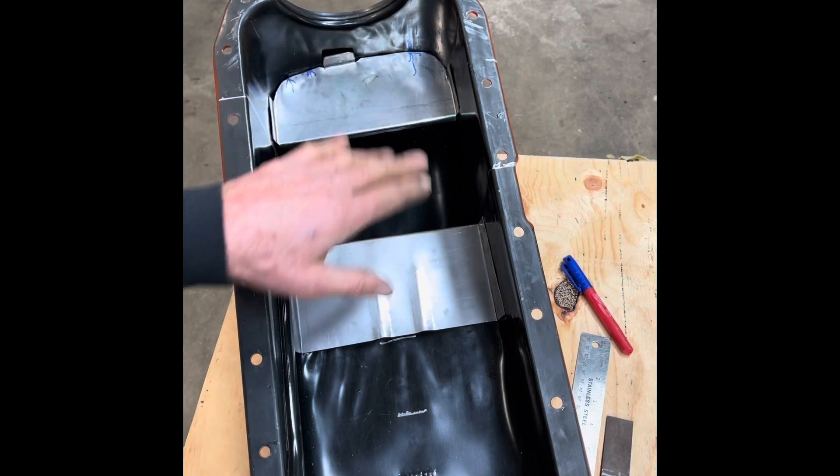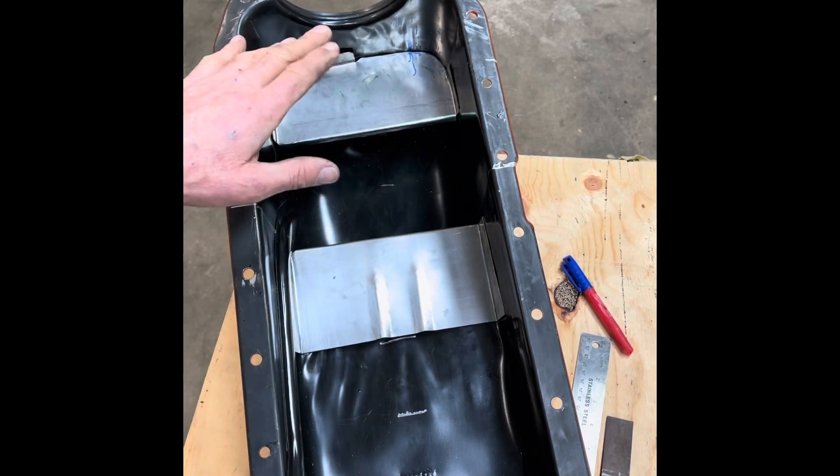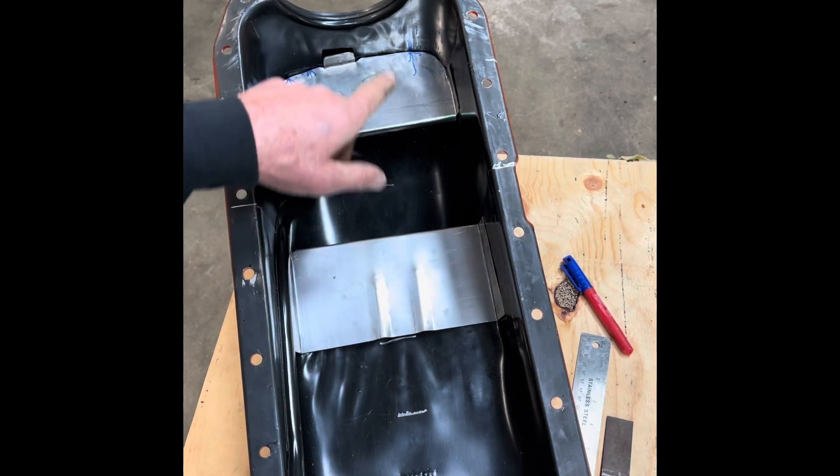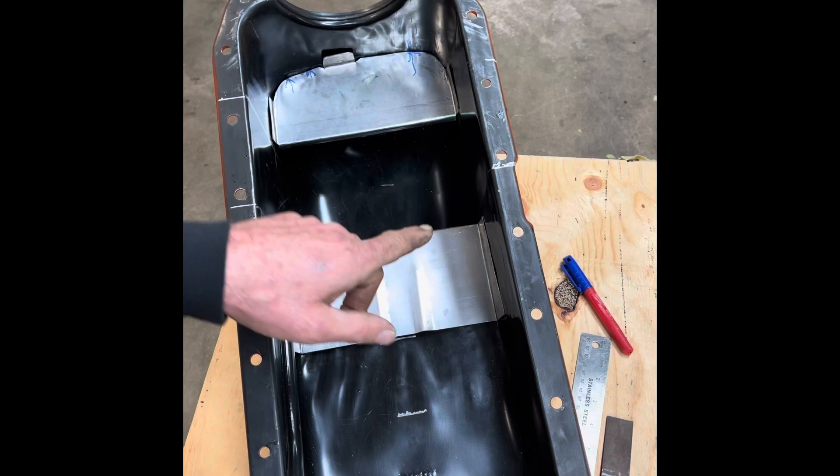I have these pieces set in here and I'm really happy with the fit after the final trimming and adjusting. The next thing I'm going to do is mark where I'm going to weld it, clean the coating off the pan and the weld zone, and then weld these in.